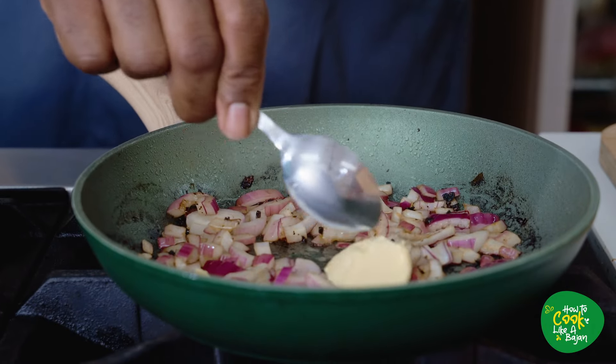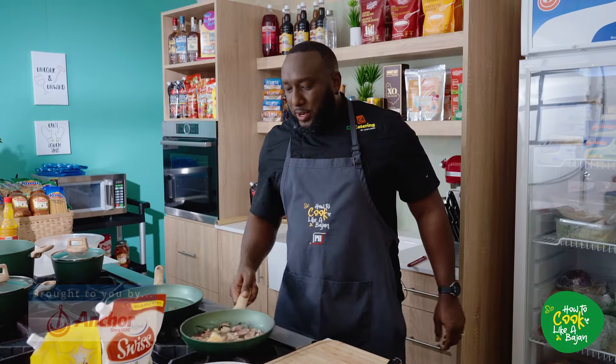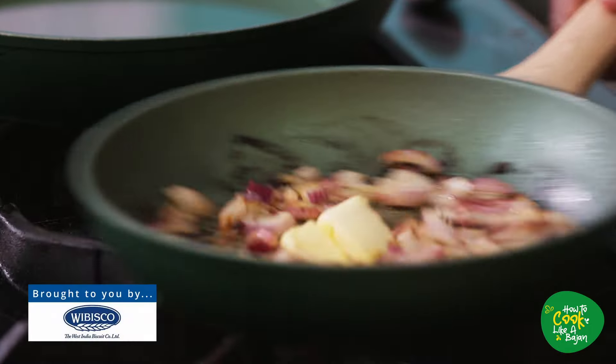We've got Anchor butter — the unsalted kind, so you can add your own salt. Good, so we go in there, caramelization going on. Get a little fresh thyme as well, let's get a couple of sprigs in there.